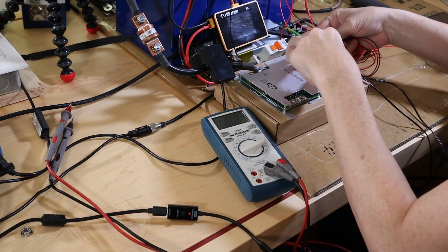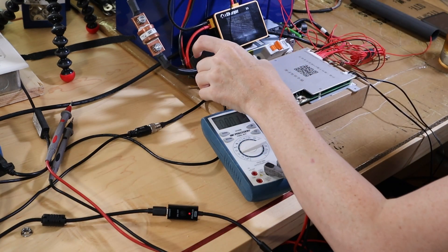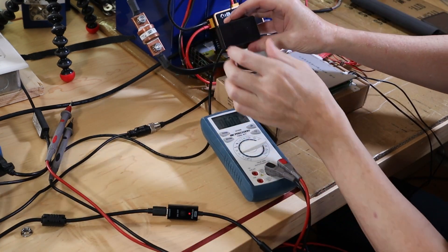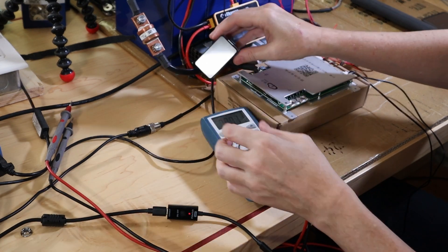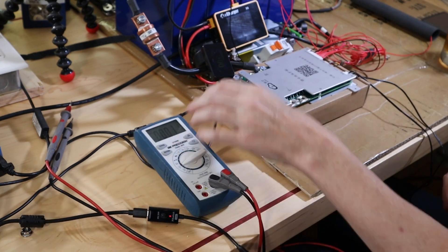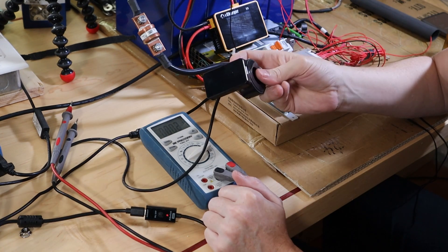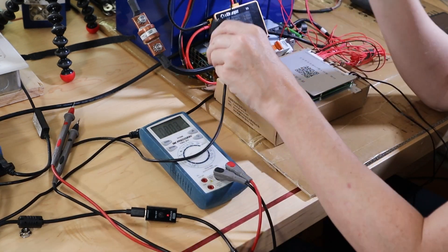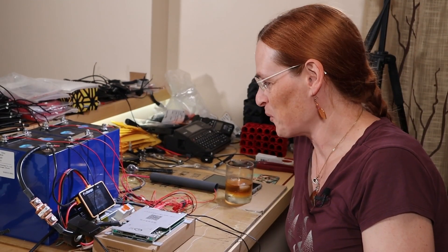Okay, no smoke. BMS booted up. So I owe JK BMS a bit of an apology.